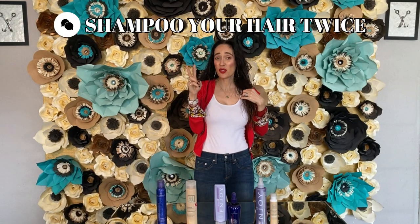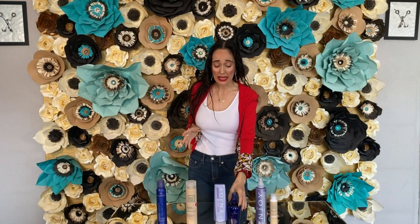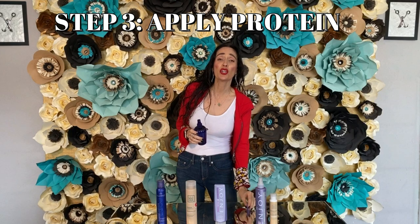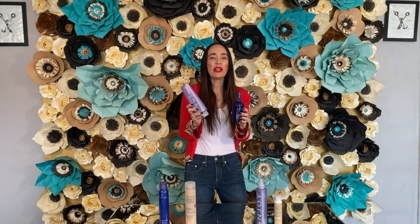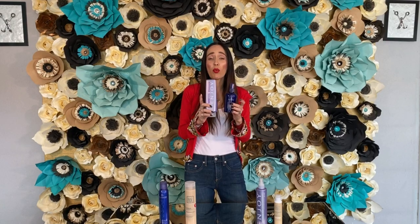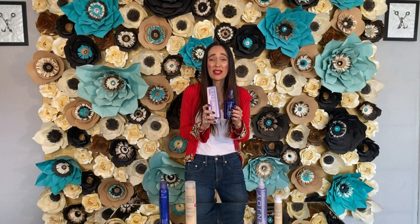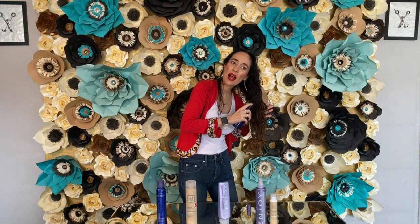Now I'm going to apply the protein first and then put the conditioner over it so they go on together. You leave these two in the shower — five minutes, twenty minutes, thirty minutes, whatever works for you. The important thing is that you do it at least once a week. First, apply the protein.